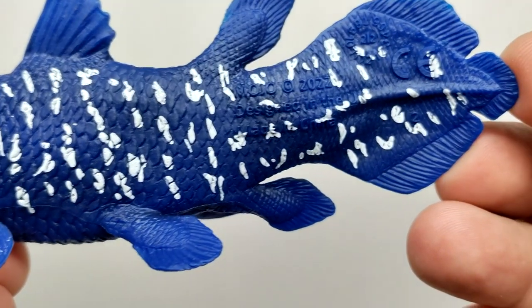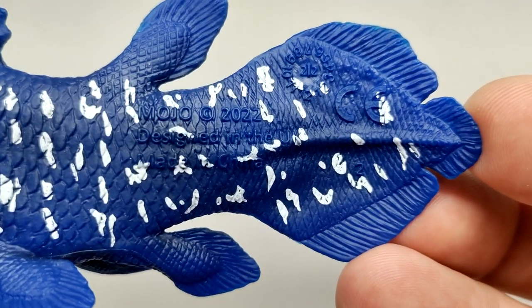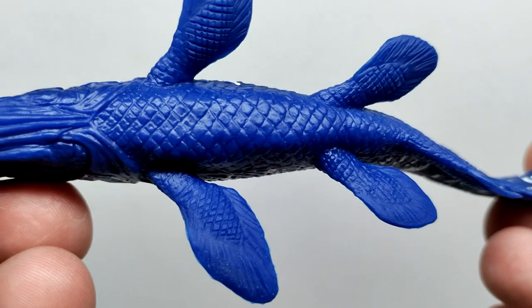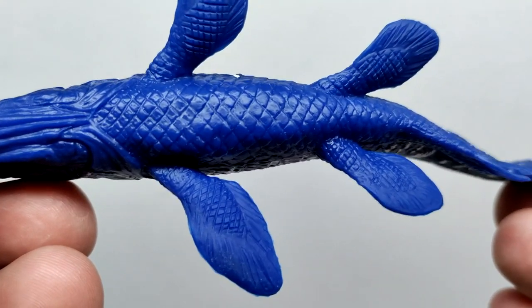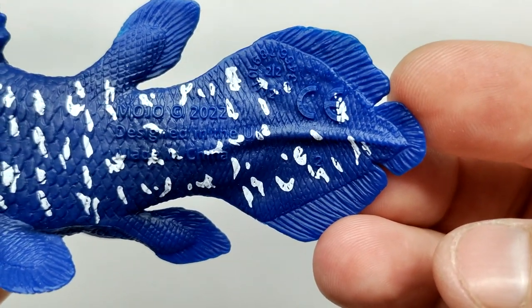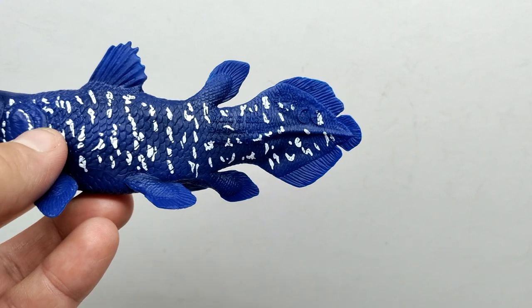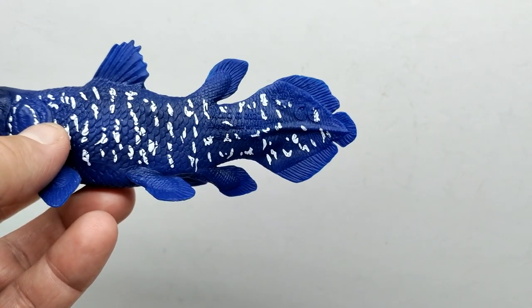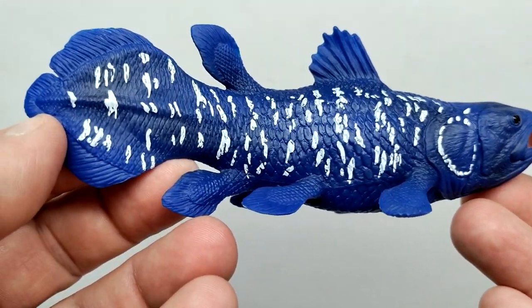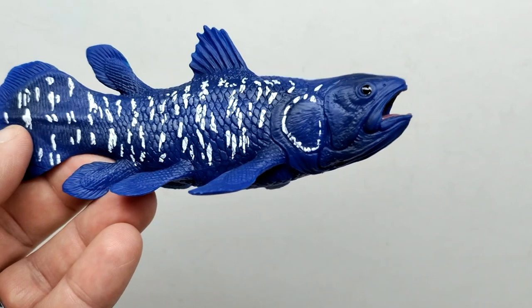The tail area is the only part of the figure I'd call a downside, because Mojo Fun has branded it on the side of the tail. Even though it's thin text, they still could have placed it on the underside where it would be less obtrusive. It's a little bit of a downside - something hopefully Mojo Fun doesn't do in the future, because it does take away from the figure slightly. If you move it away you don't notice it as much since that area is a little darker, but it's definitely something they could improve upon.